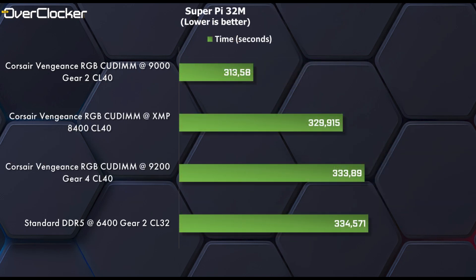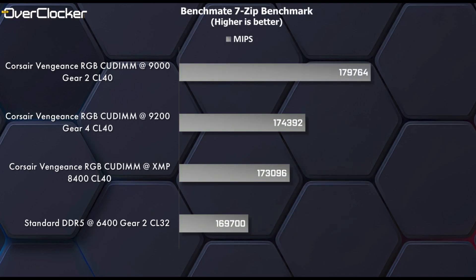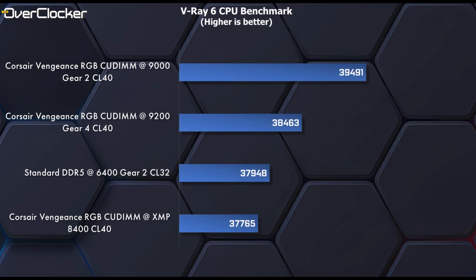What about the synthetics? In SuperPi 32M, you can actually see that XMP is faster than the OC DDR5-9200 setting, which was bound to happen at some point. However, switching to the 7-Zip benchmark, 9200 pips XMP by a small margin, while DDR5-9000 has a significant advantage over 9200 — a 10,000 point difference from 6400 to 9000. In the V-Ray CPU render benchmark, 9200 is just over 500 points superior to XMP, but DDR5-9000 doubles that advantage over 9200, offering over 1,000 points of advantage.